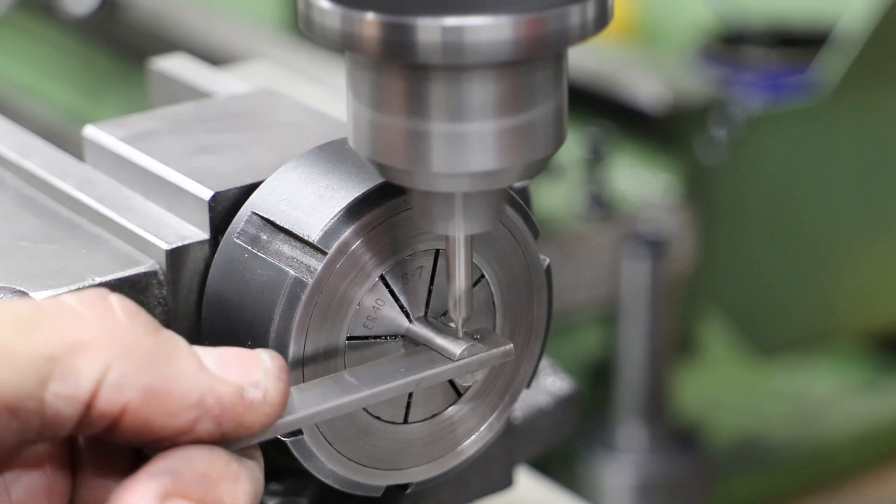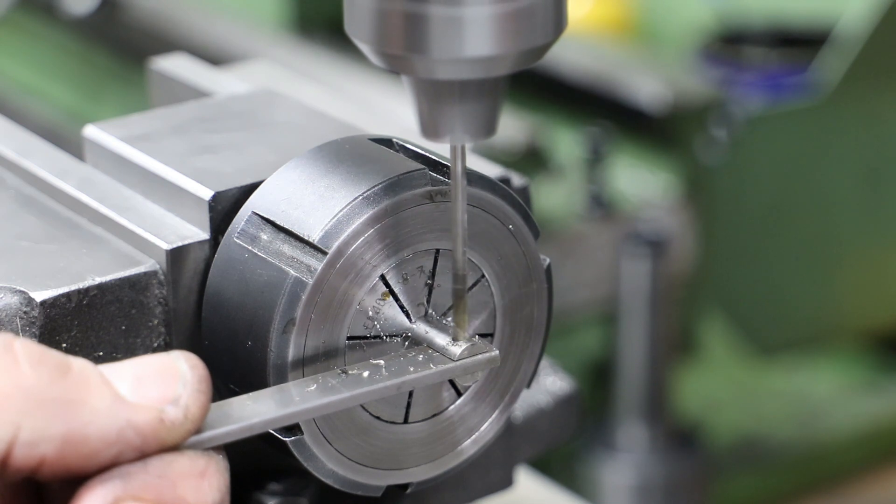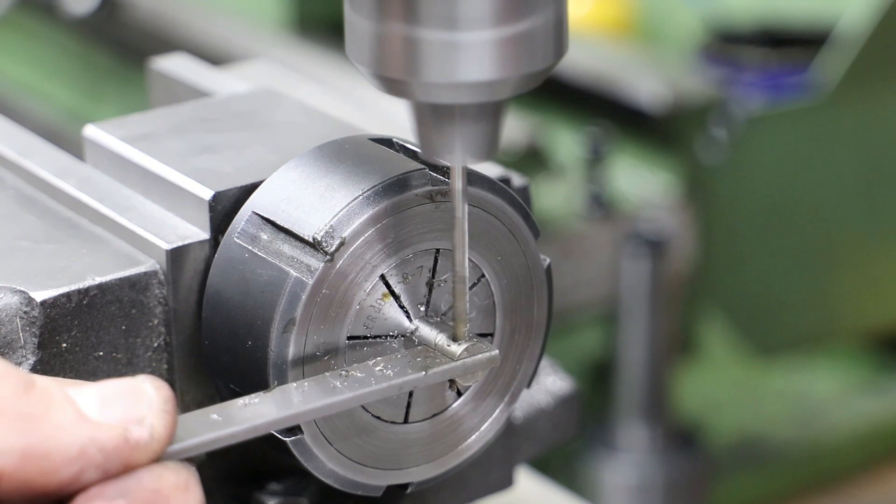Drilling the hole for the pivot pin is a simple exercise. The only point worth noting is that I do put a bit of 3mm bar in the slot to give the whole lot a bit more rigidity. For the other spindle I drilled the hole before I cut the slot.